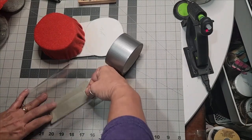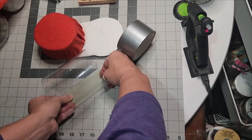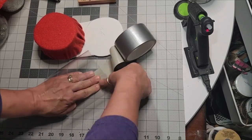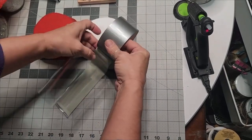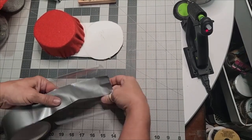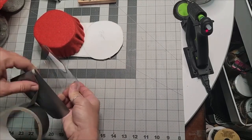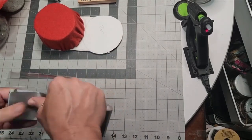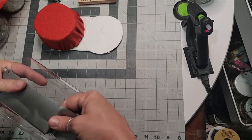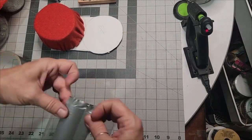I used duct tape and taped it together — not only did it help with the flimsiness of the plastic bottle, it will give it more integrity. As you can see, I taped it together, brought my duct tape through the center, and just closed up that seam real nice and tight. The duct tape from Dollar Tree is excellent.